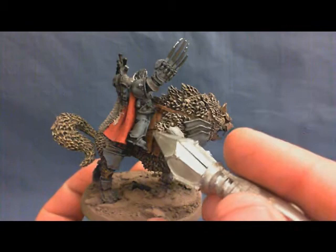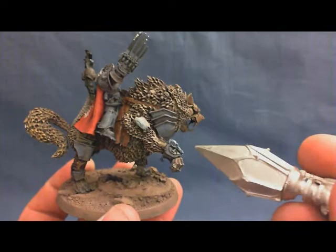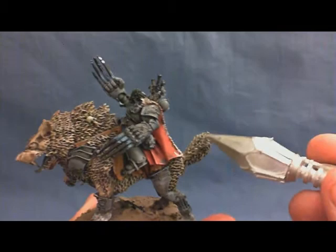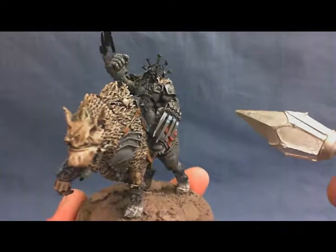And then this front leg here, joint at the reins, is one piece while the paw is a separate piece. But otherwise, and the arms, it's all one model. So all of this here, including Canis' legs, chest, and head are all one piece with the cloak and with the tail.